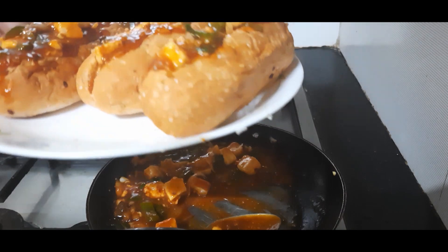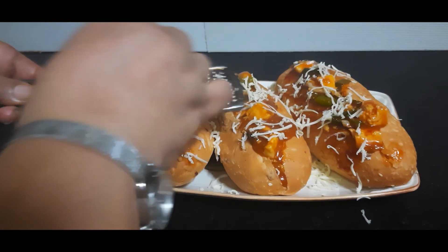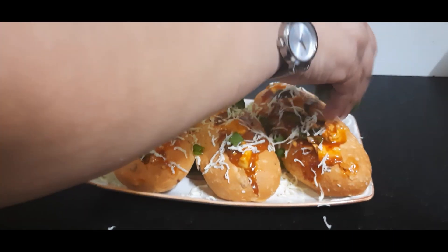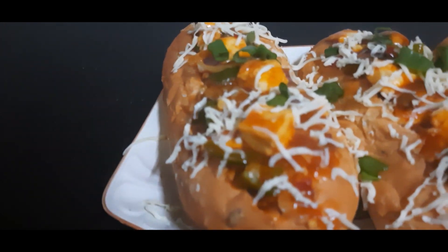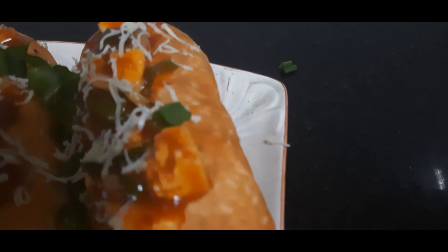Let's plate them. For a final touch, let's grate some cheese on them and sprinkle some spring onion greens. Your quick and tasty dish is ready — for children as well as everyone! It's so appealing and tasty. Do try this recipe — it's so simple and quick and easy to relish.